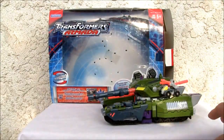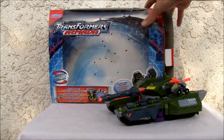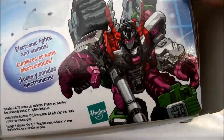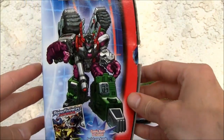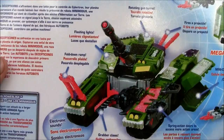Ultra class, almost leader class size, so it's a good size figure. Here's the box — Transformers Armada. It has light and sound, and hopefully I can show you that. There's Megatron back in 2002. He's bulky, and when I transform him he does have a few extra gimmicks.